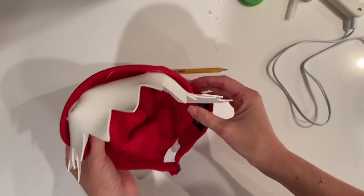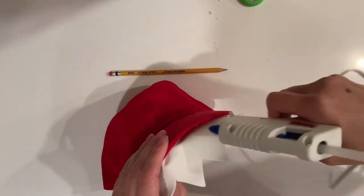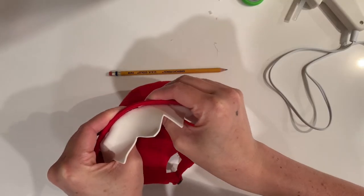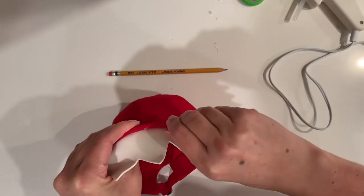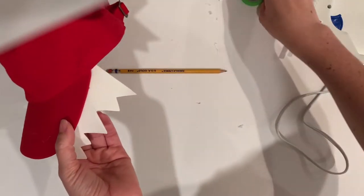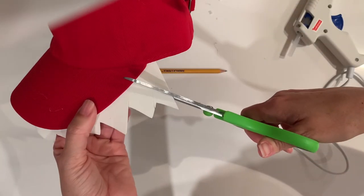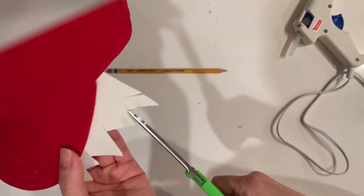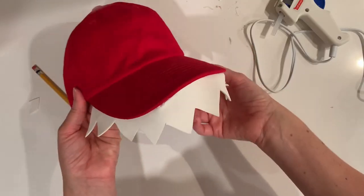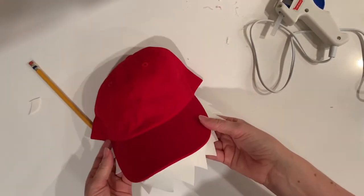Once you have the foam teeth attached from one side to the other, go back and see if there are any gaps that need to be closed. Just put a little hot glue in there and press it firmly to close up any gaps. I also realized the teeth were a little longer on one side, so I just trimmed them so they were the same length. And that is the completed dino teeth portion of the costume.